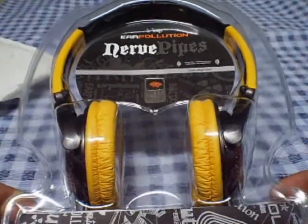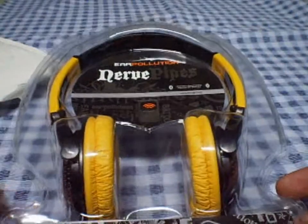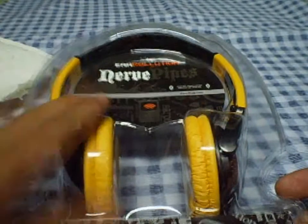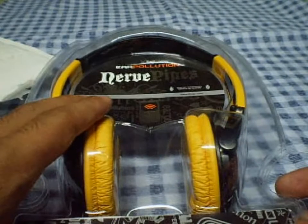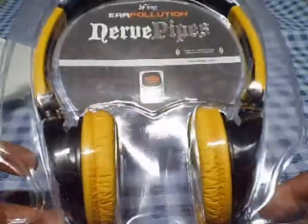There are different colors and different designs for the side pieces and stuff. I'm going to put the link in the description for the Nerf pipes. Thank you iFrogs, and watch out guys for the review. They look really nice.